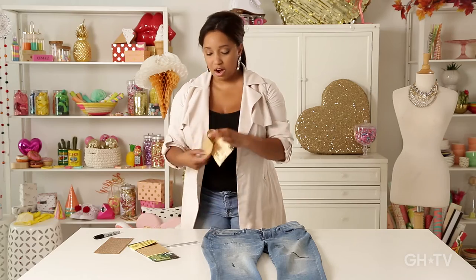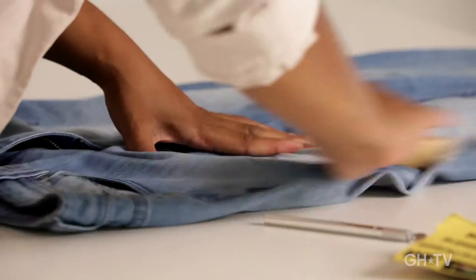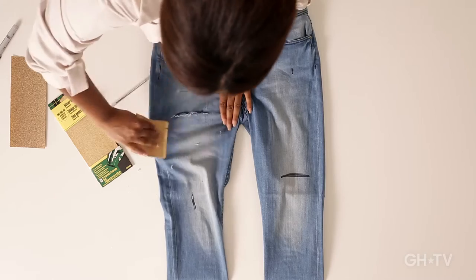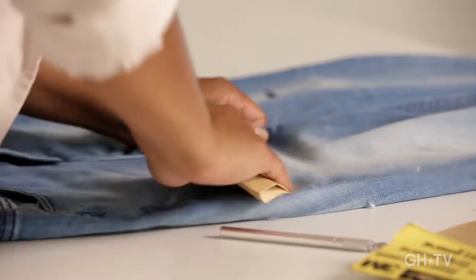Now we're going to take our sandpaper and we're just going to get to work and really just go through there and give it a nice distressing. You'll notice it'll start to fray and really look like she's had these for years.